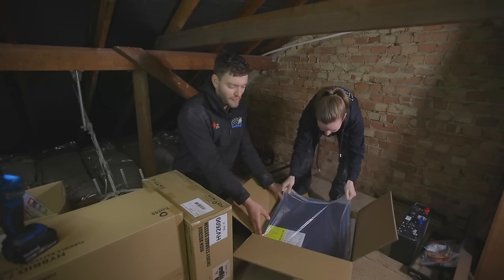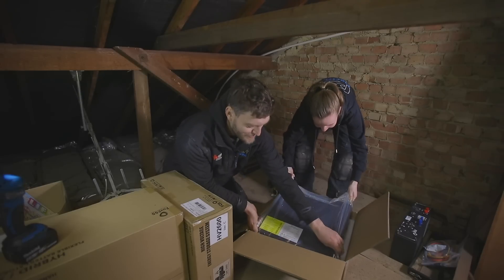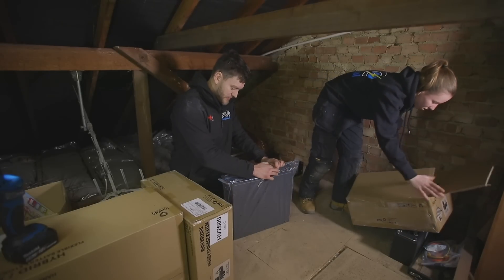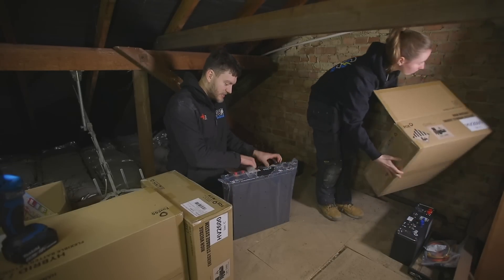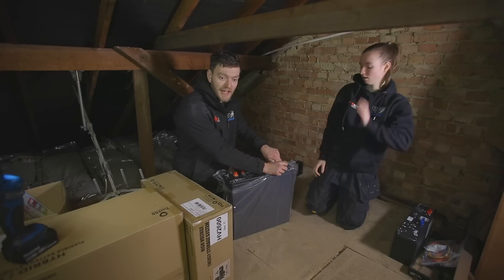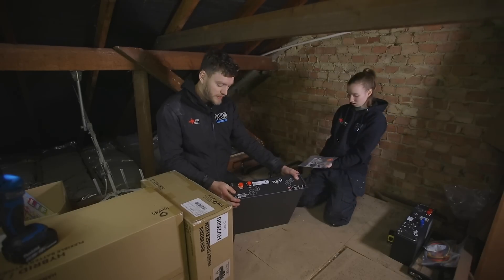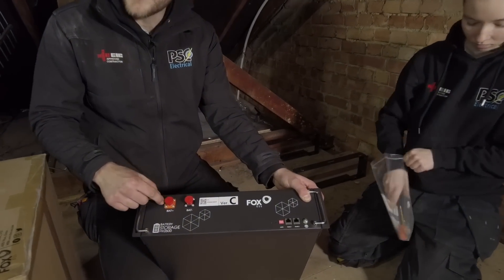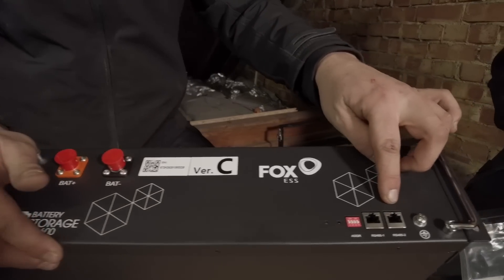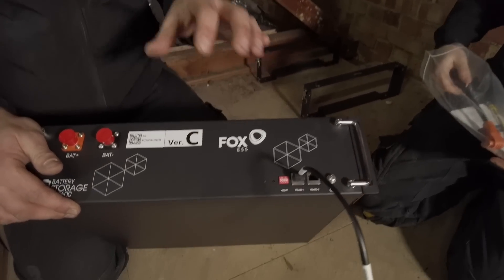Here we have one of the battery modules which is very heavy, so ensure that when you lift them up you have two people to help. Inside here is a lithium battery. These batteries will plug directly into each other. Because it's a stackable system it means you can add batteries after a job if you require more capacity. On the front of the battery we have our two negative and positive ports — these will get plugged into the battery above or below. We also have internet ports which link the different battery modules so that they're talking to each other via the app.